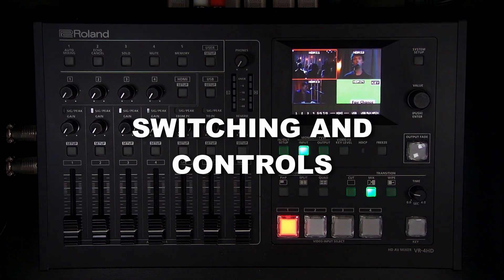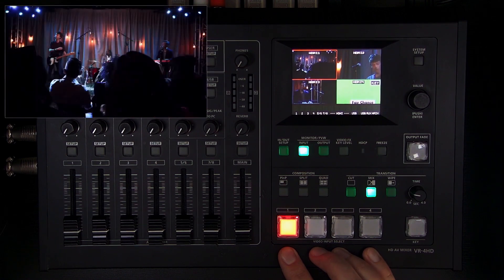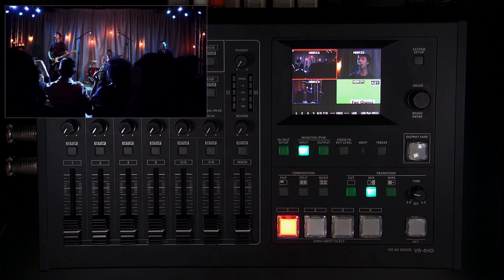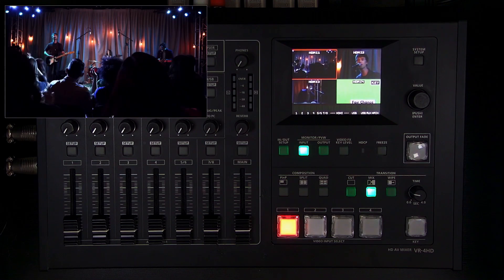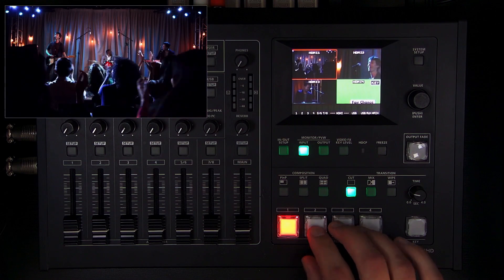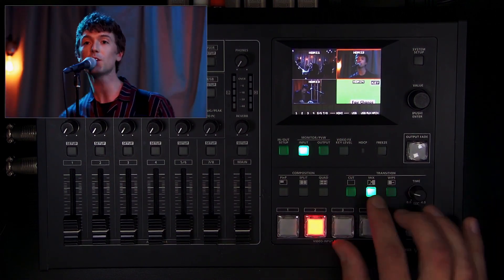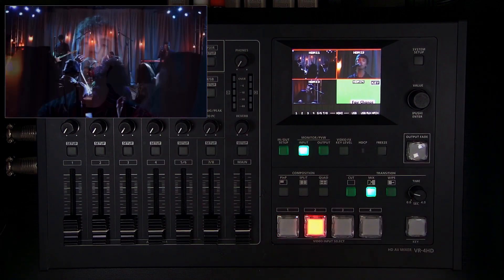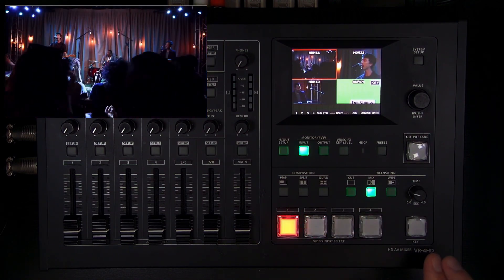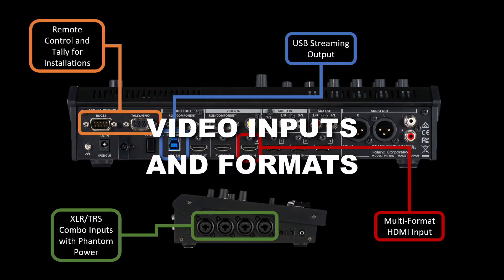We'll start with the top panel. These are the four video input select buttons and this is the HDMI program out. There's also a preview out. To switch between sources you choose the transition type — cut, dissolve, or wipe — and you can set the length of the dissolve and wipe with the time knob. There's also a button for the key effect overlay.